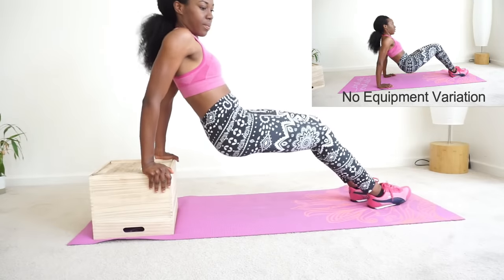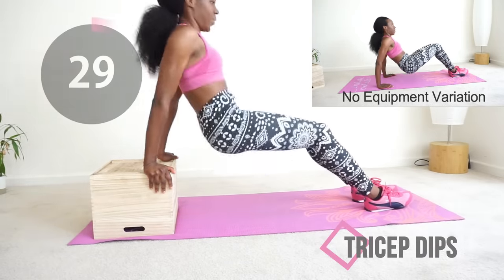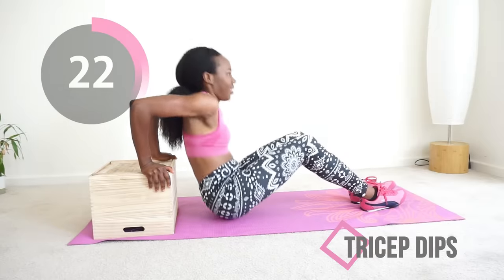Next we have tricep dips. If you don't have a box or a chair you can do this on the floor, as you can see me showing on the screen. Just make sure that your bottom grazes the floor but you don't sit down, and make sure your elbows lock at the top to get the full effect of this exercise.